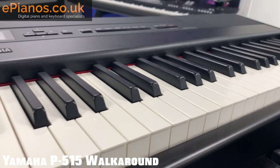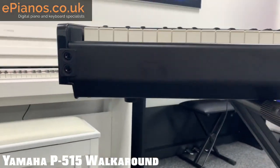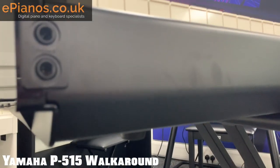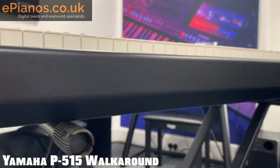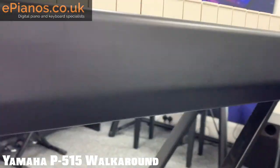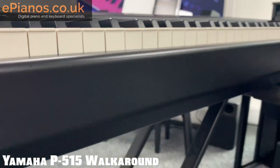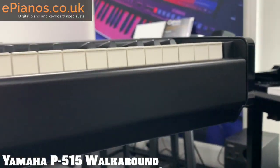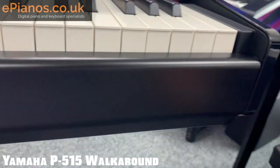Moving down you've got the front panel with two headphone sockets, so if you're duetting and don't want to disturb the neighbors you can plug two pairs of headphones in. This front panel is plastic but it feels really sturdy — so if you're gigging with it and it gets a couple of knocks, it's not going to affect it too much. It can take some bashing if it needs to, which is what you want from a stage piano.